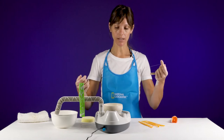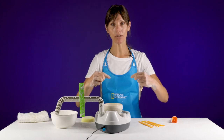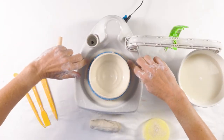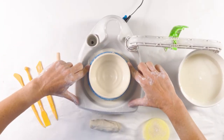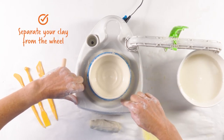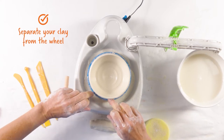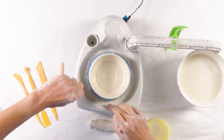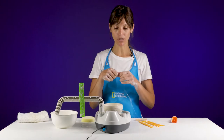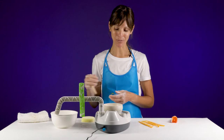I usually take my wire tool and wrap it around my fingers a few times, then use my pointer fingers to press down on the bat as I drag it along the base of my piece. This is a tricky step and the first time you do it you may cut through the bottom of your piece, but stick with it and keep trying and eventually you'll be able to cut through without cutting a hole in the bottom.